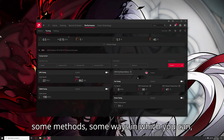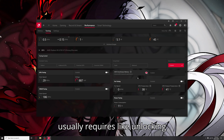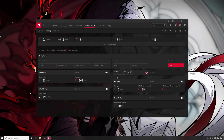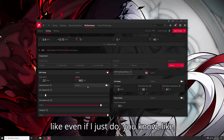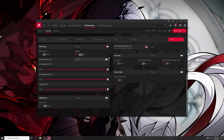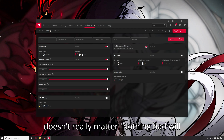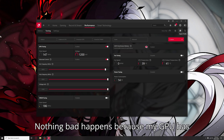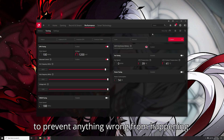But there are some methods, some ways in which you can mess things up, but that usually requires unlocking your GPU's limits for more voltage or whatever. But because we are not modifying the BIOS in our GPU, it doesn't matter. Anything that we do here — even if I just max out everything — nothing bad will happen, because my GPU has all the fail safes and safeguards in place to prevent anything wrong from happening.